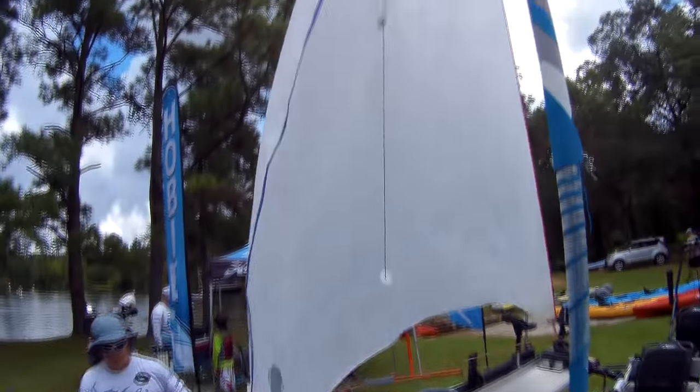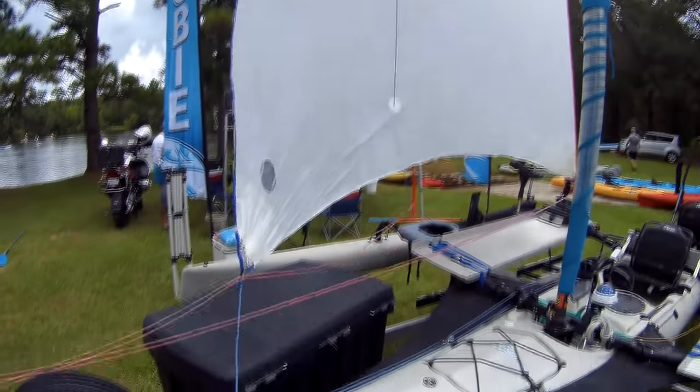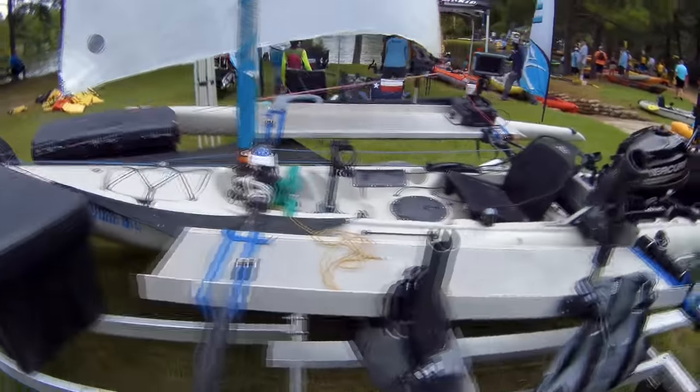He also has a spinnaker. I should have filmed him taking it out to show how it works, but there are other videos online showing you how to use one of those.